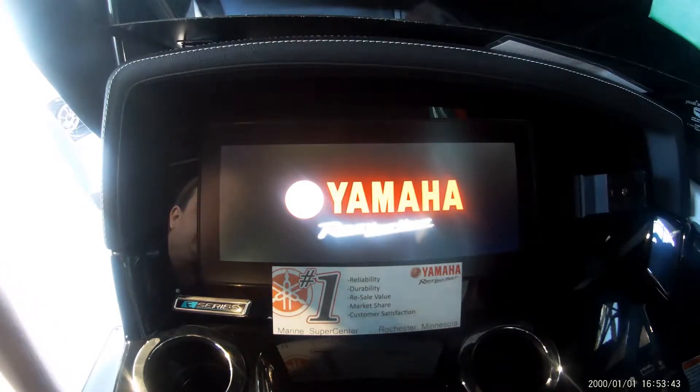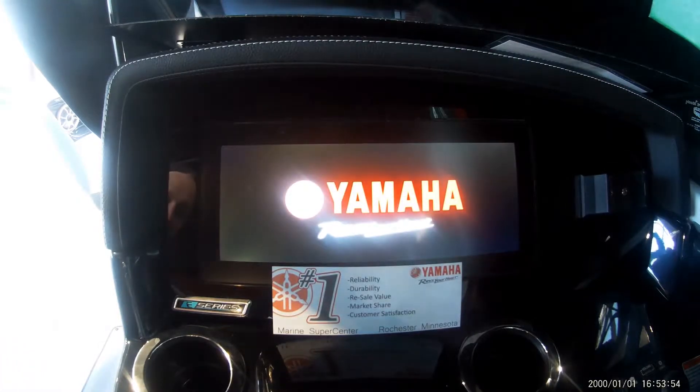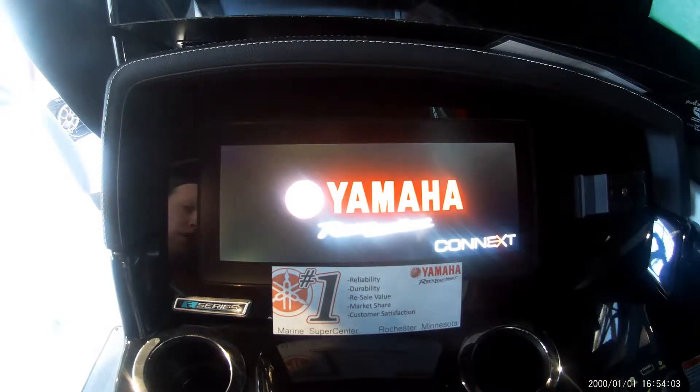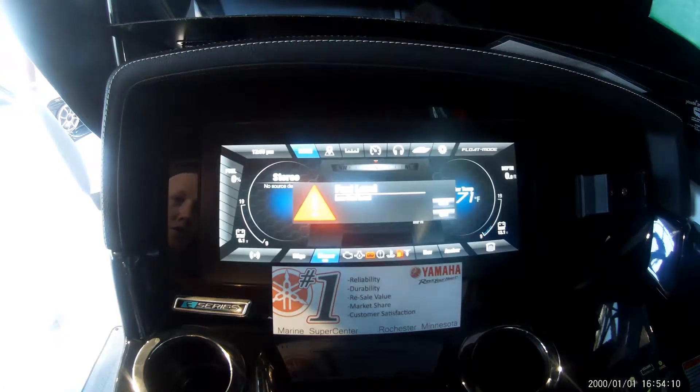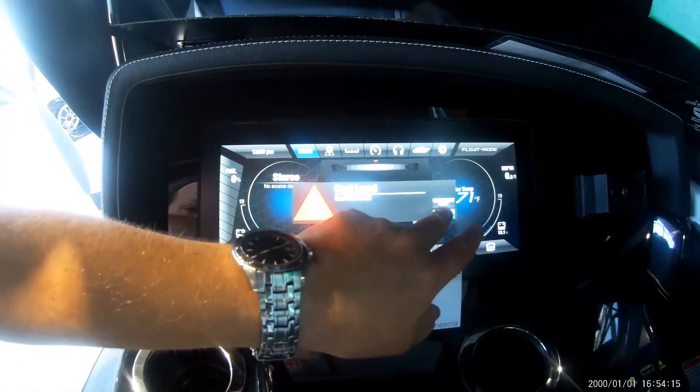Hey guys, Garrett from River Valley Rochester here. I'm going to walk through Yamaha's Connext screen — this is the biggest of the three screens and has the full functionality, whereas the smaller screens have slightly abbreviated options. This one shows you everything, so we're going to run through an experience very similar to what you're going to have the first time you start your boat up. You can hear the blower has come on, so we've got our auto blower counting down from five minutes, which is the recommended time to run the blower prior to boating.